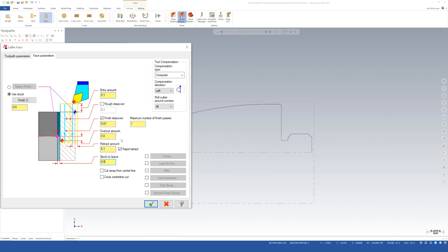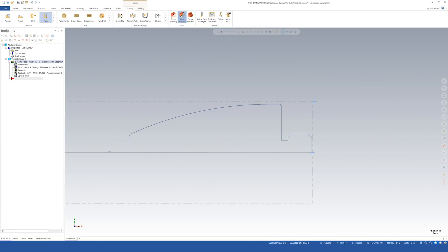Going to Parameters, the only thing I'm changing is turning on Stock to Leave and setting it to 5 thousandths. We're just facing off 20 thousandths of rough stock off the front of the part, so I shouldn't need to add any passes. By default Mastercam figures out where to make the cuts based on the stock size and Z zero of the part — we don't have to select any geometry. If you needed a custom face pass you could select a starting and ending point, but 5-thousandths stock to leave is all we need here. Hit OK.